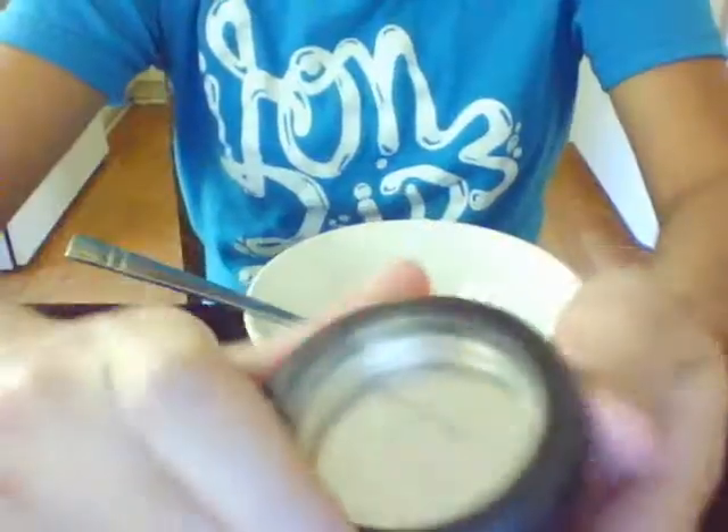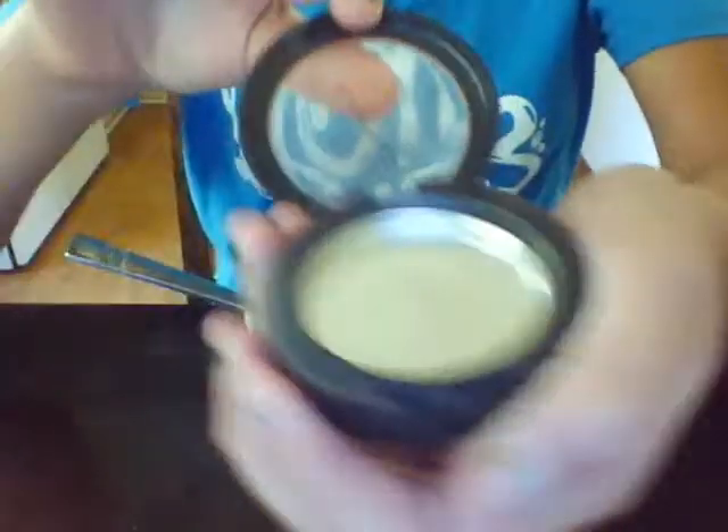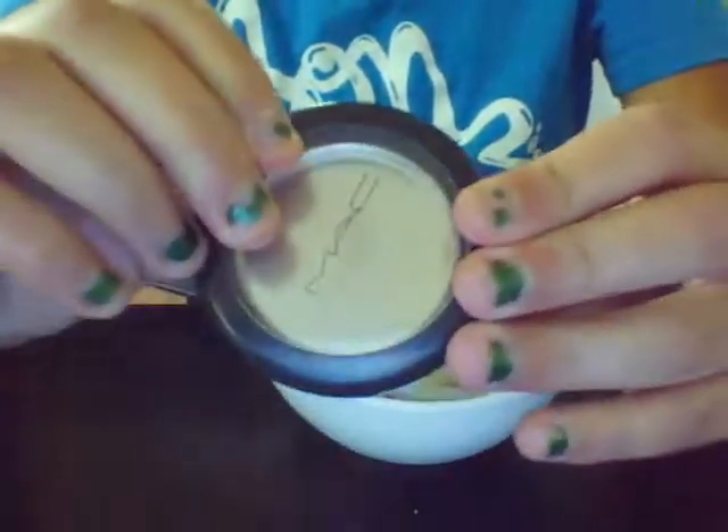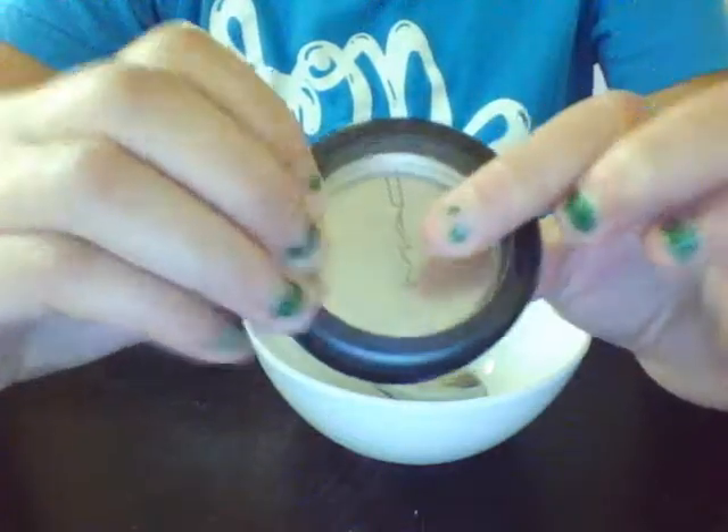Hi everyone, today I'm going to be showing you how to make a lip scrub for winter or fall, or the harsh weather that will be very harsh on your lips. I have this little container that used to have makeup in it and I just washed it out, and this is what I'm going to use it for.